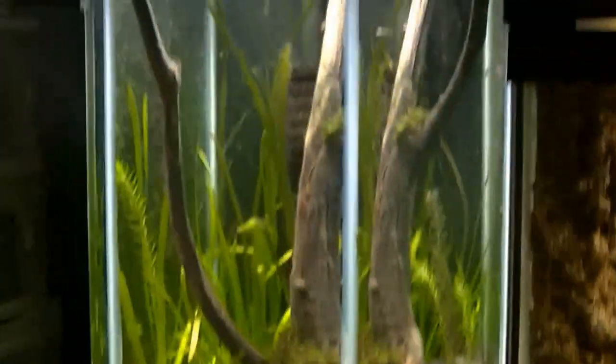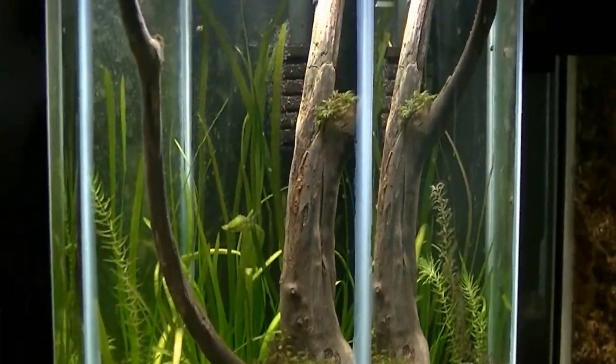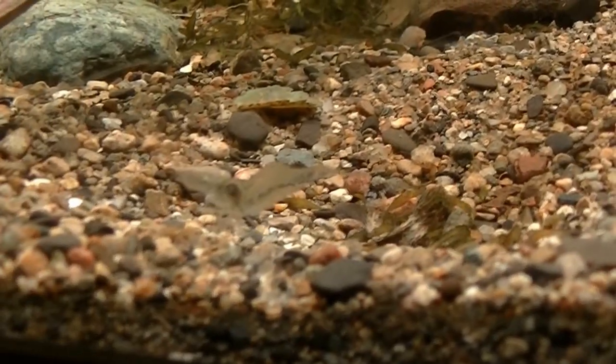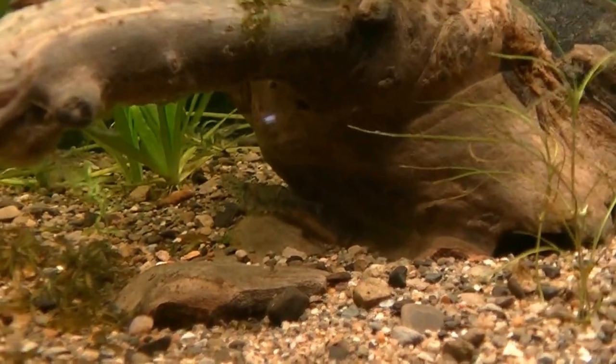The 10-gallon hexagon tank has native glass shrimp — everything's growing great. Fontinalis moss is starting to grow; that's native fontinalis I collected myself. Here's one of the shrimp right here — these guys are cool, really neat little guys, and do they like to eat!